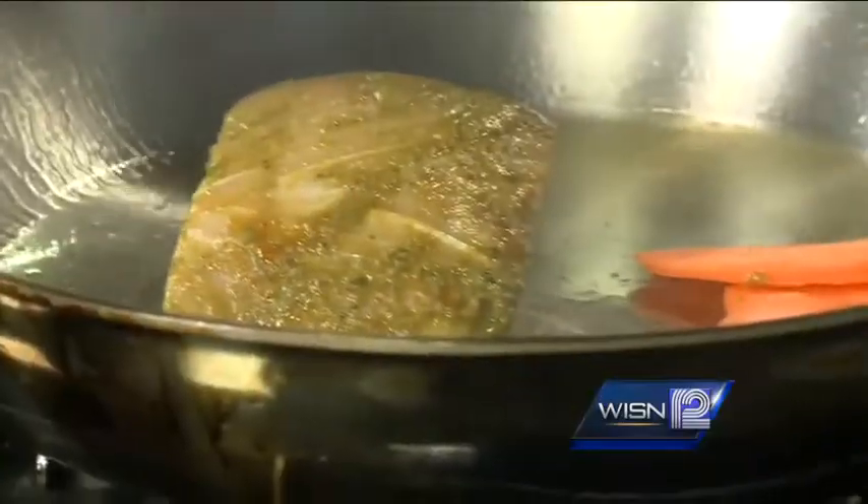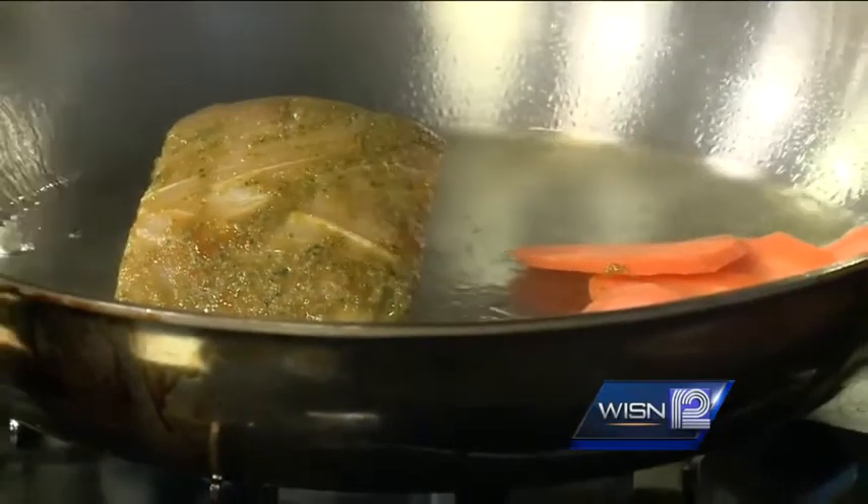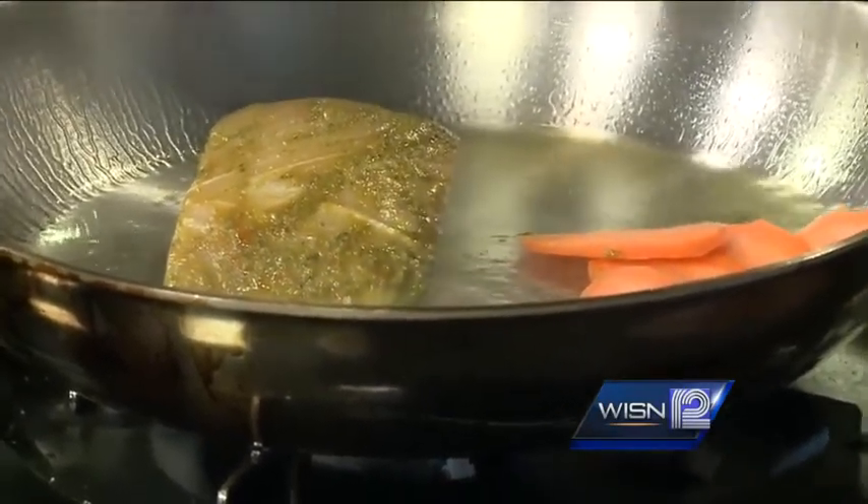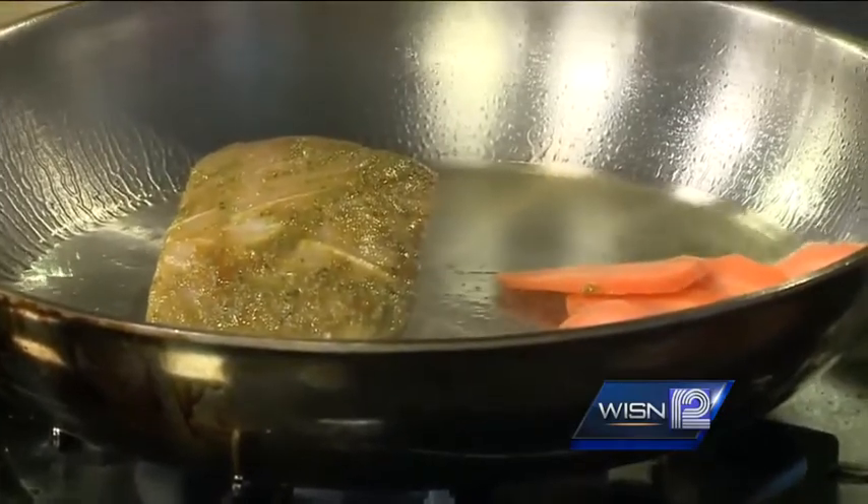We are going to keep this a one pot meal just like our last one. The fish is going in this pan and we are just going to throw the carrots right in there — a very common ingredient in Moroccan cooking. The reason we put the carrots in first is because they are going to take longer to cook than everything else, so we want to get those started and get them a little bit tender. You'll also notice I sliced them very thin to help the cooking process as well.